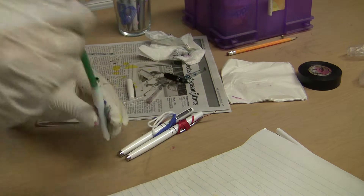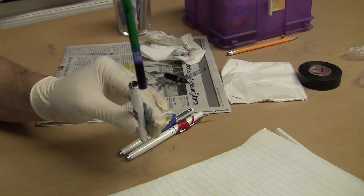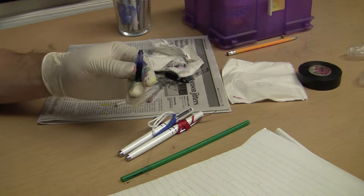He said, 'Teacher, teacher, look what happened.' Well, there you go — no problems, right? And this guy actually uses a lot of ink. He likes to write a lot with the fountain pens.